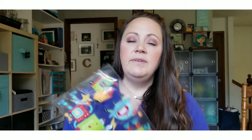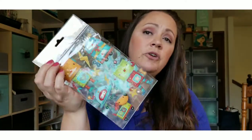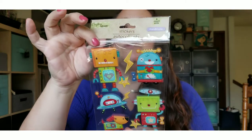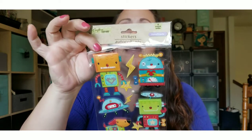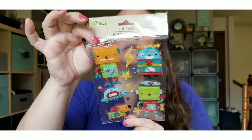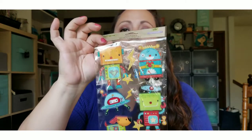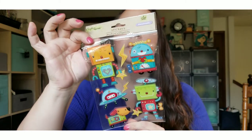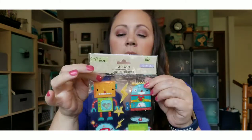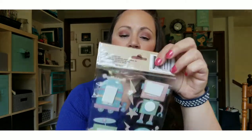Dollar Tree has amazing stickers, so if you've never looked at their stickers you should definitely check them out. They've got dimensional stickers and all kinds. I found these super cute ones — I thought they would make some cute cards for younger kids for birthdays and such. They're on foam tape and just super cute.